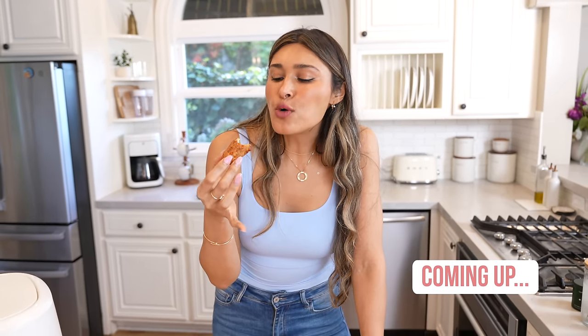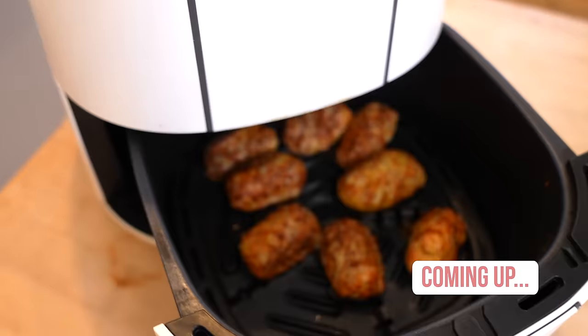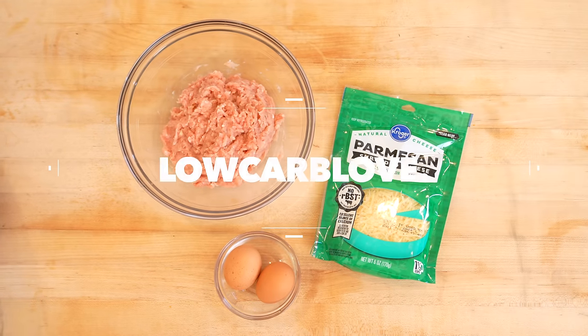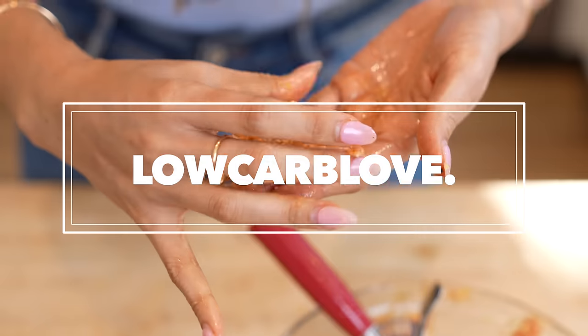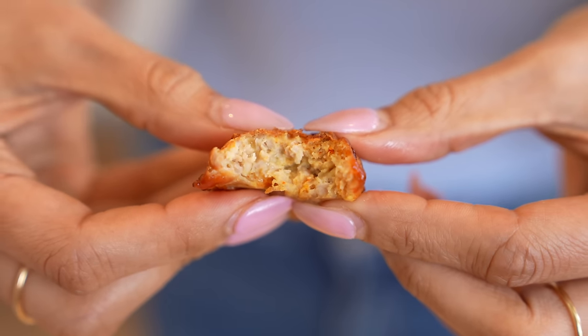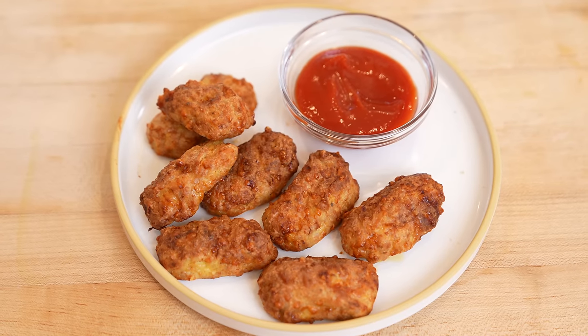Cheers! These hit the spot every single time. Hey guys, welcome back to my channel. I'm Myra from Low Carb Love. Most of you know I've lost over 100 pounds by making healthier versions of some of my favorite foods.